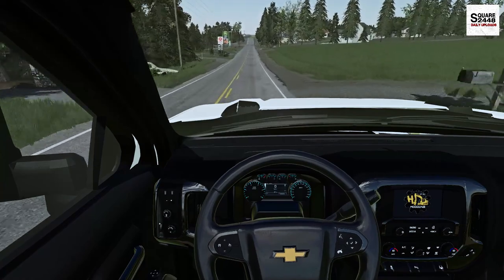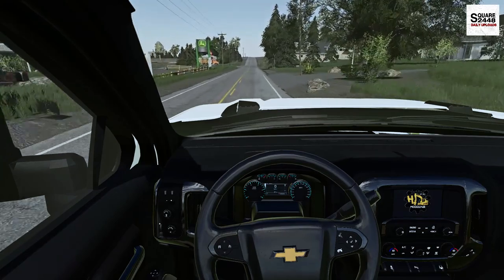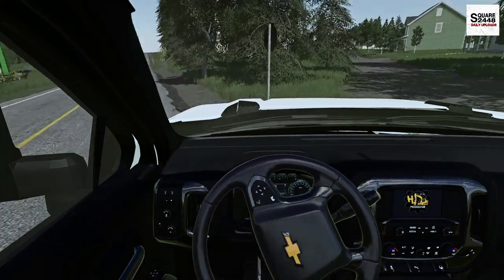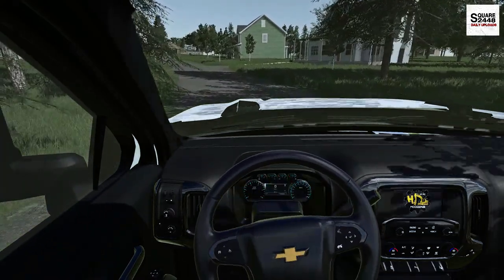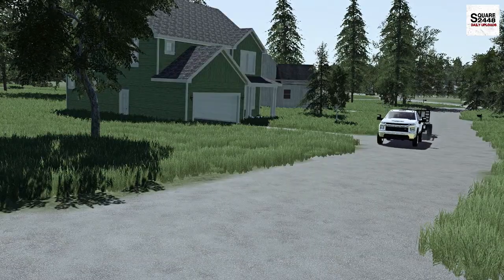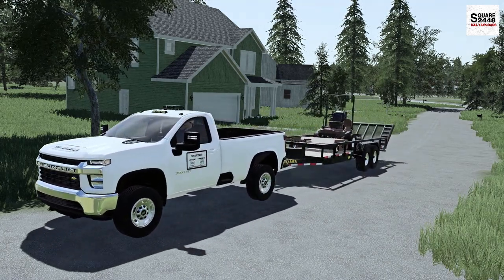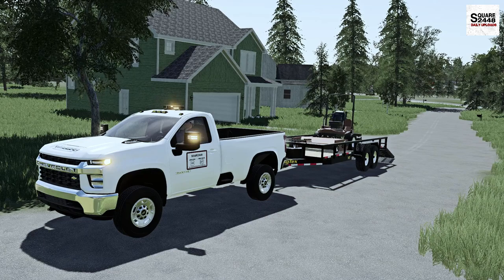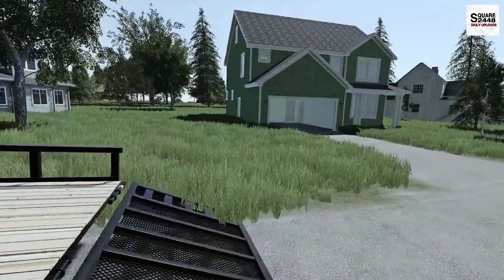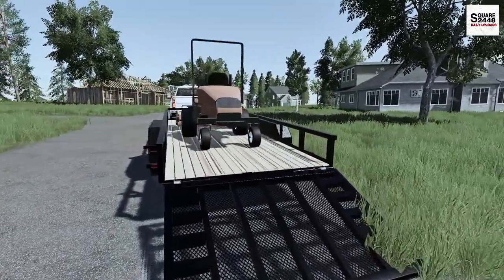We're just a few minutes from the first lawns of the day. I did stop and fill up on diesel and I bought lunch — only about $5 for a sandwich and a bag of chips, which I'll eat in a few hours. We're here in the subdivision. Here's the first lawn of the day — it's just over half an acre, a pretty neat house, and this will be a great test for the Grasshopper.